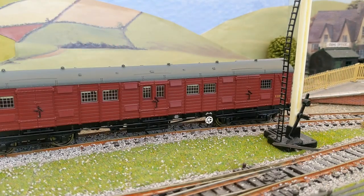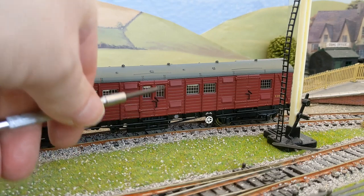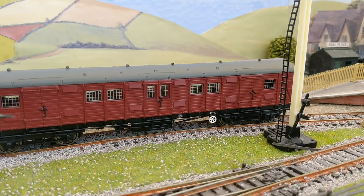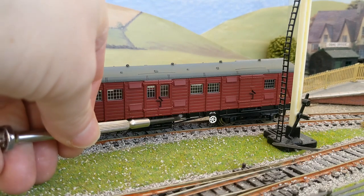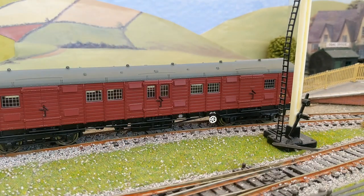They're running nice and smooth, and all in all it's an excellent model. If you're modelling the southern region you definitely need to get one of these in BR Crimson, and if you're modelling the Southern Railway you'll need to get two in green. A really nice touch is that the door handles have been picked out in black, and we've got some sole-bar lettering and indications for the handbrake wheel. It's a really fine, detailed model.